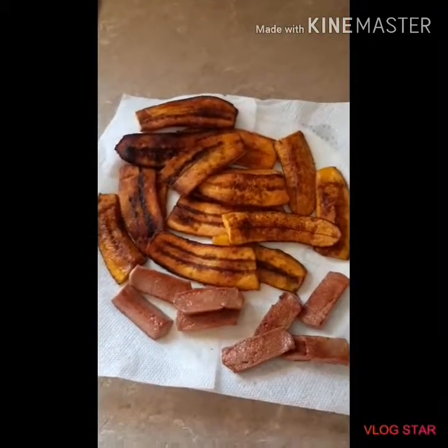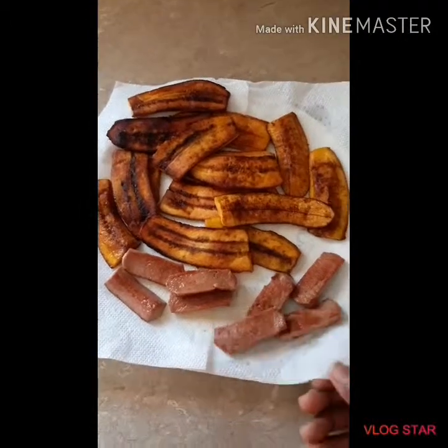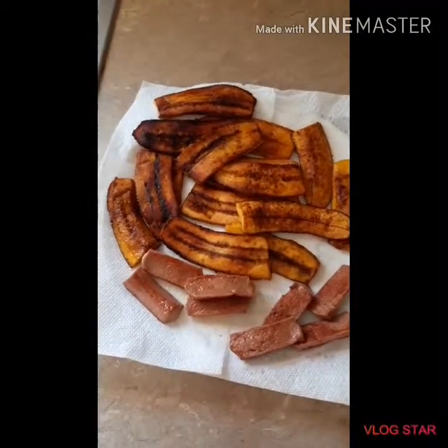Also, when it comes to frying food, you always want to have paper towels so they can help soak up some of that oil.